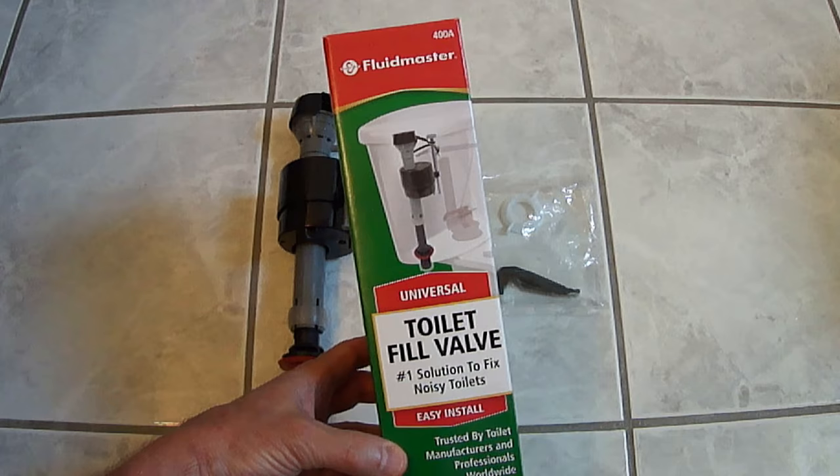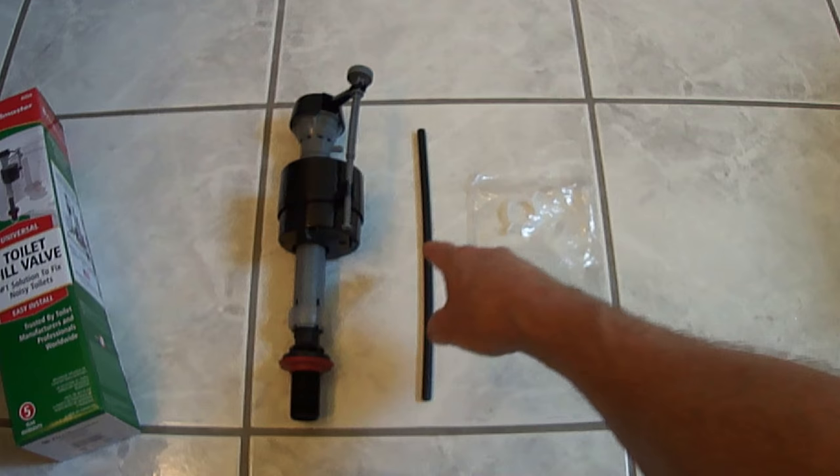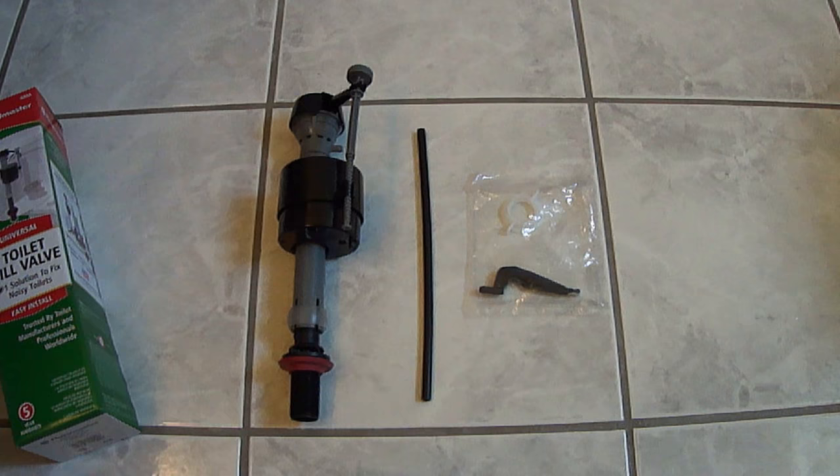Here's the new fill valve, refill tube, lock nut, and refill clip. Of all the different types of fill valves that I've seen out there over the years, I personally think this style is the best, and you might want to consider switching over to this type.